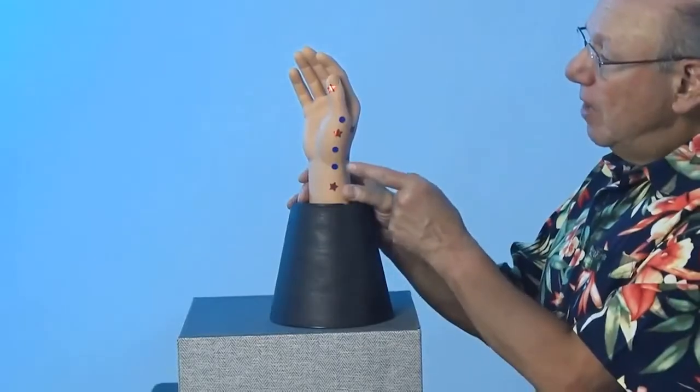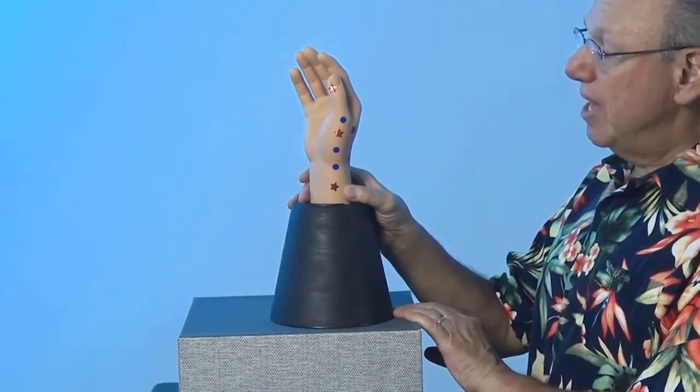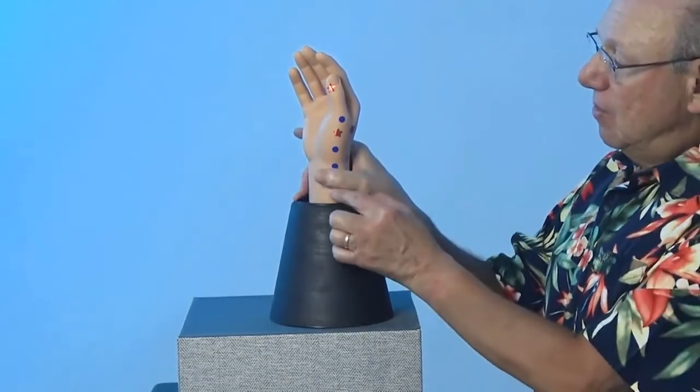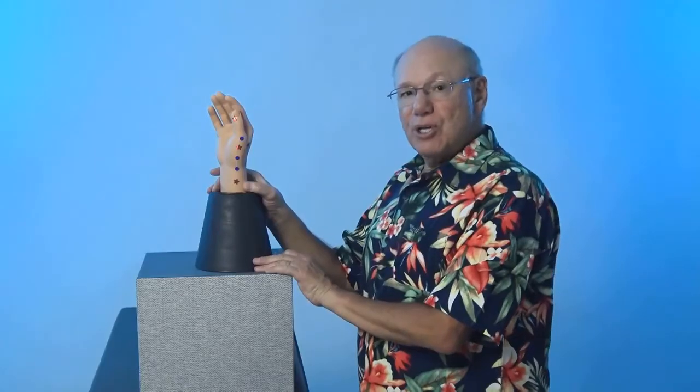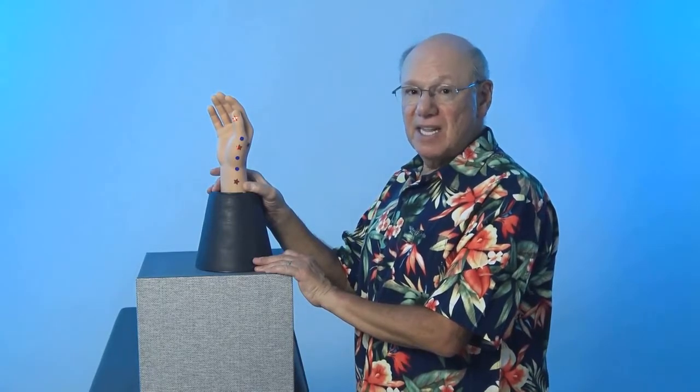Lung 8 is located a little bit above your wrist on the thumb side. To locate Lung 8, find the spot that is at the thumb side of your wrist crease, right about here. Now find a point that is the width of one thumb above that, right here. Push in to find a point that is sensitive, sore, tender, or painful. That is Lung 8.